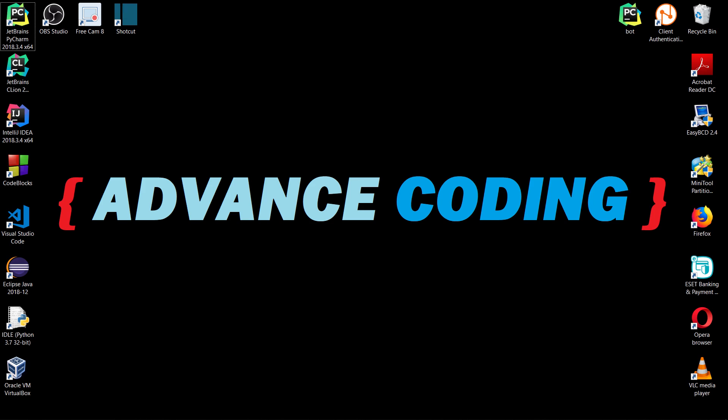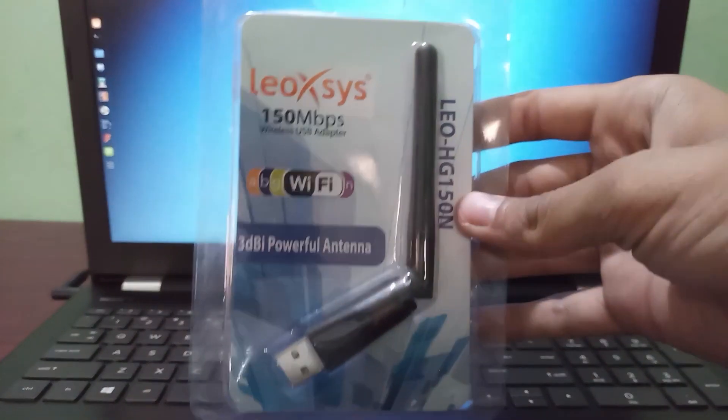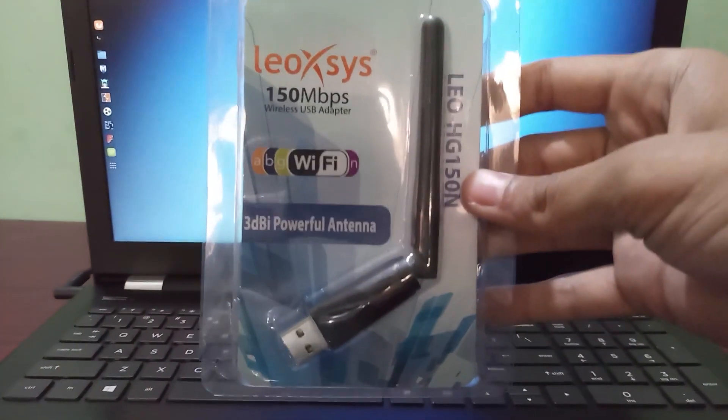I will put all links in the description box so that you can check them if you want to buy any of these adapters. Please comment in the comment box if you are using any of these adapters and give your review. And finally I will show you unboxing of this Leoxys 150N Wi-Fi adapter.